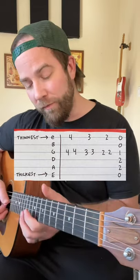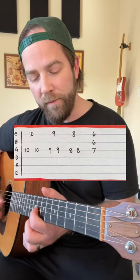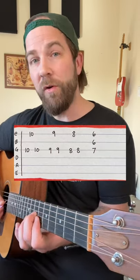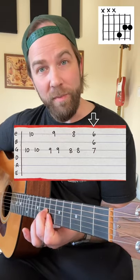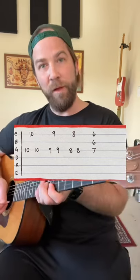A little pro tip: if you want to take it further, you can go anywhere else up the fretboard and do the same thing, but the last chord is going to be this triad shape instead. Have fun!